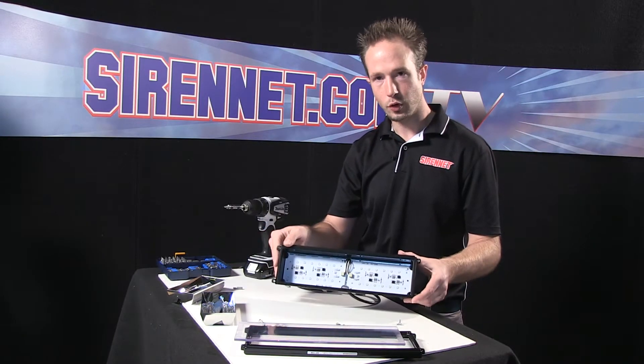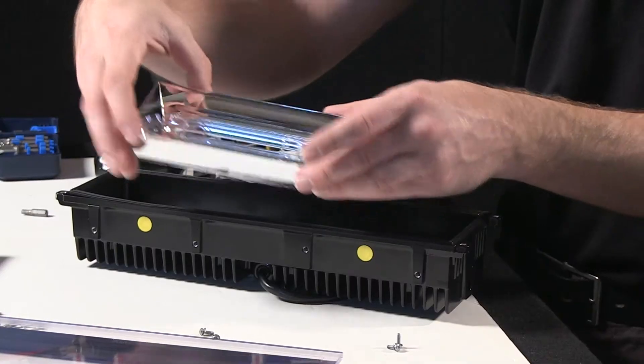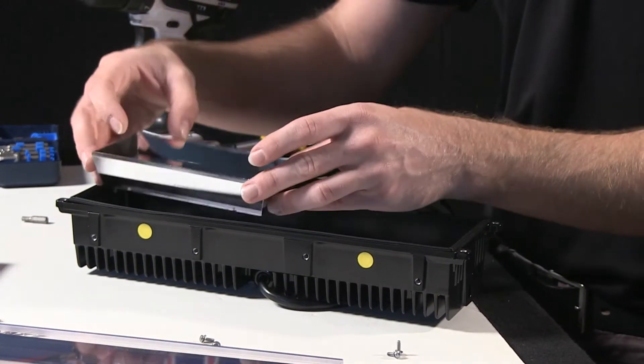With that, I'll go ahead and put it back together for you here quickly. Let's take the reflector boards and make sure that the Pioneer label is facing the bottom, so that when I reassemble it, everything looks proper.